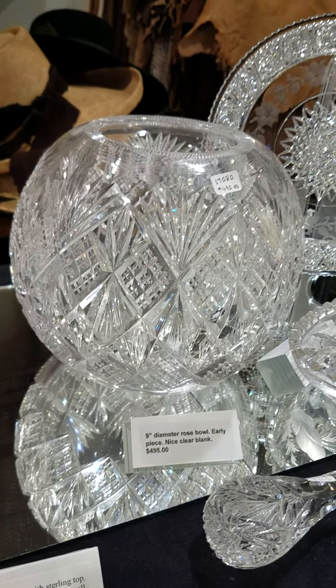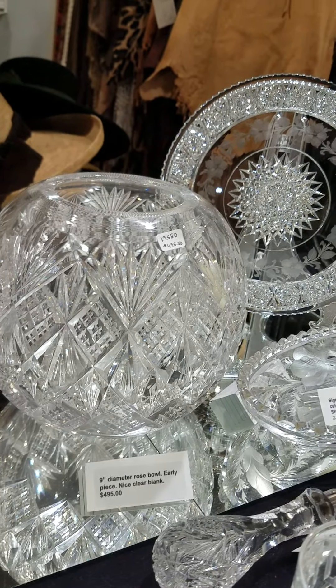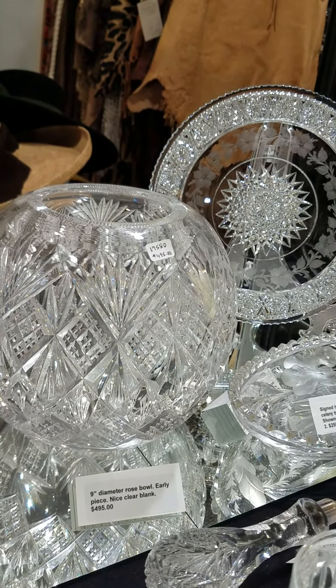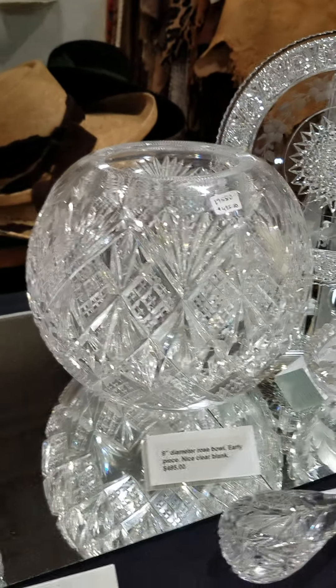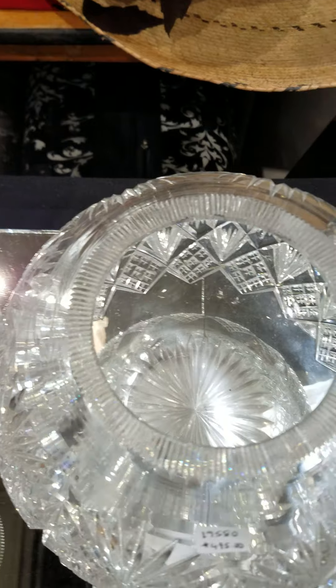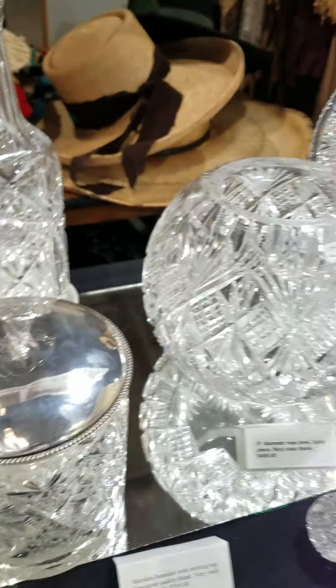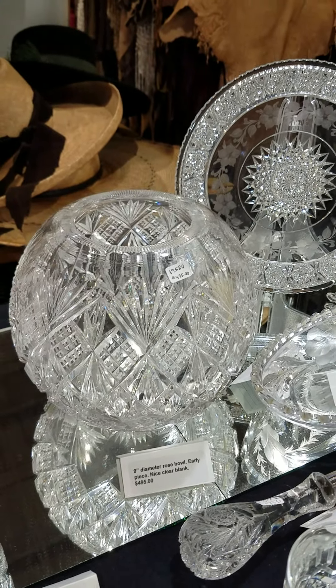It's got a huge nine-inch rose bowl. It's very early, cut all in diamonds. The main miters are very deep. It has opposing fans and crosscut diamonds as the main motif. The rim is notched and it has a star base. It's a huge size and I picked that one up right, so it's only $495.